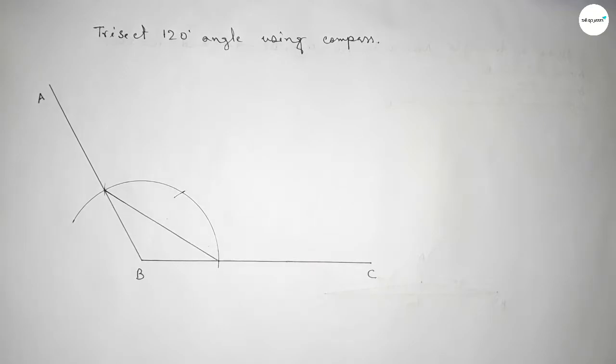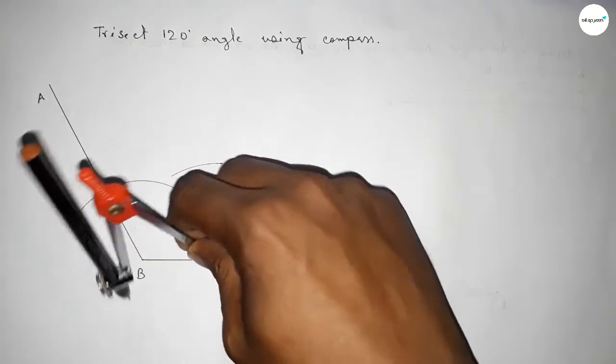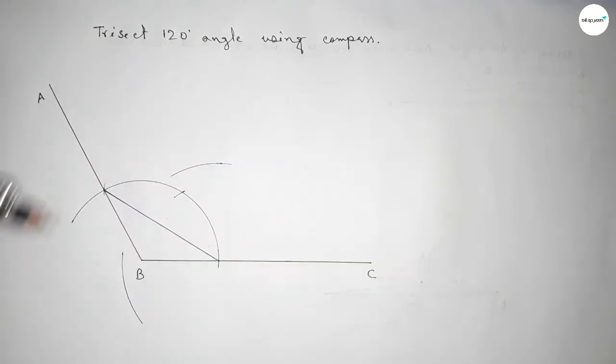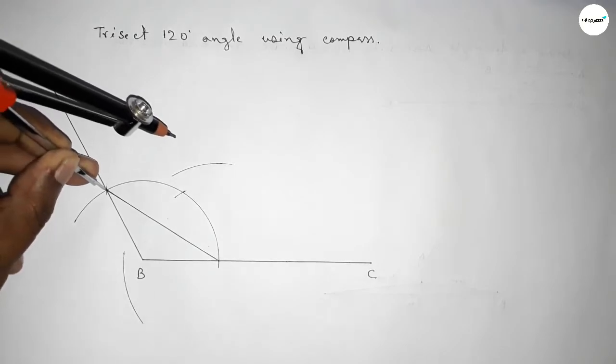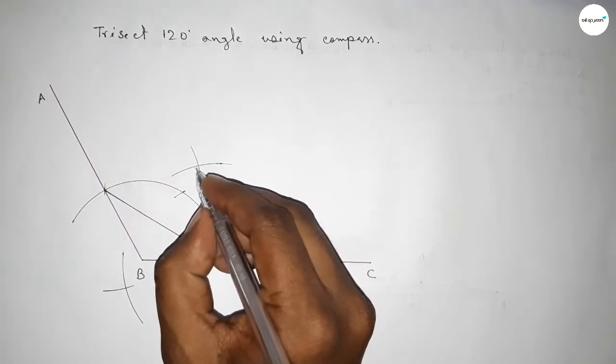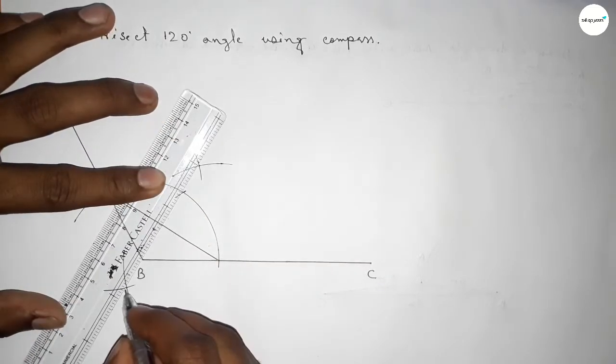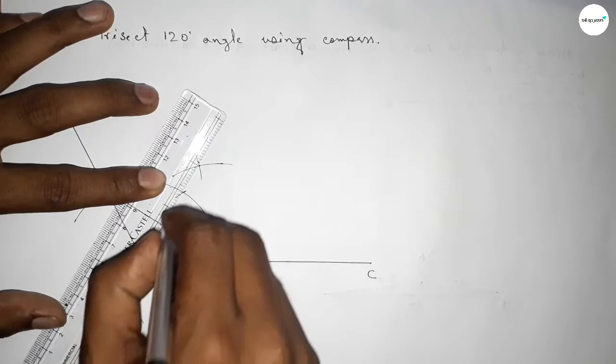We have to bisect this line. Putting the compass here and taking greater than half of this length, drawing an arc. With the same length, putting the compass here and cutting here and cutting here. Both curves intersect at two points. Now joining this line.